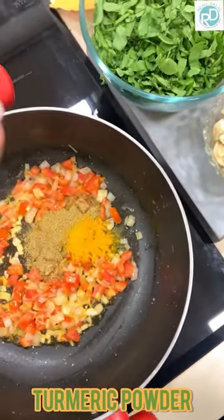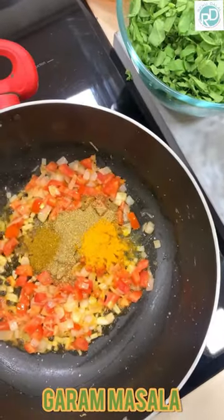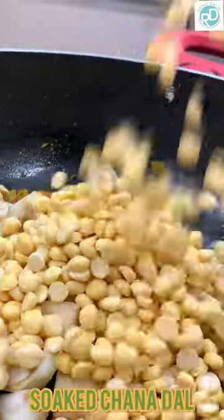Add coriander powder, turmeric powder, garam masala, brinjal, and soaked chana dal.